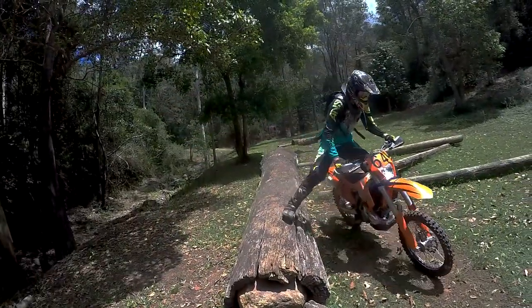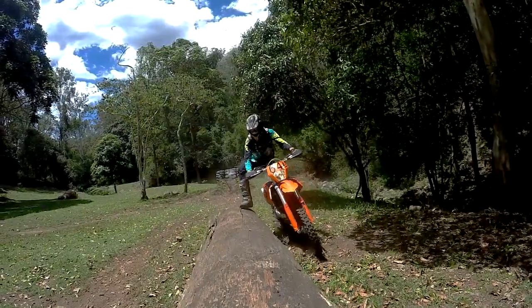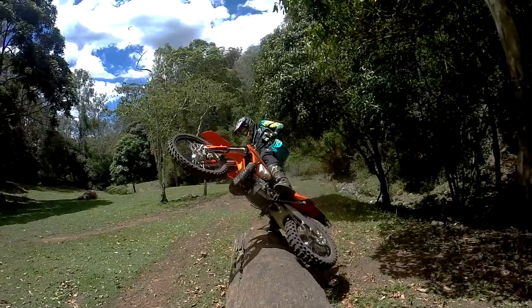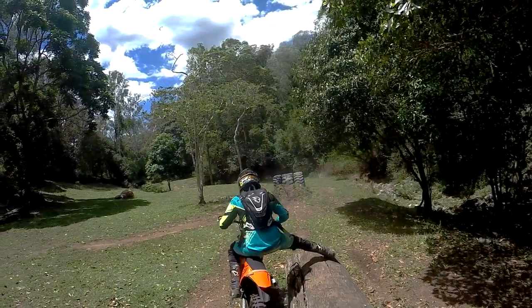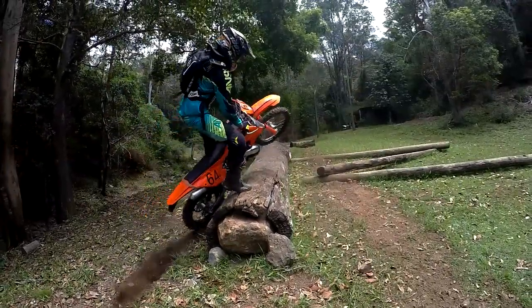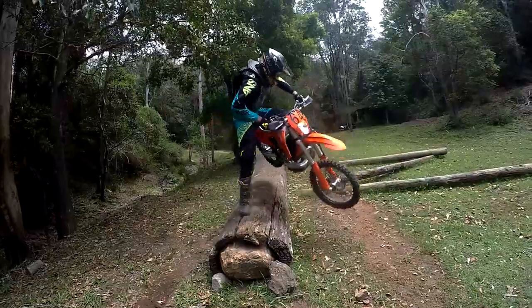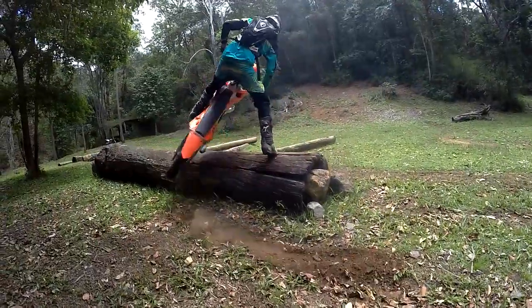Watch your foot position, especially on bigger logs. Reuben's foot isn't quite on top of the log and it's close to slipping off near the end. Sometimes you may need to quickly change your foot position if the bike doesn't go exactly where you planned.